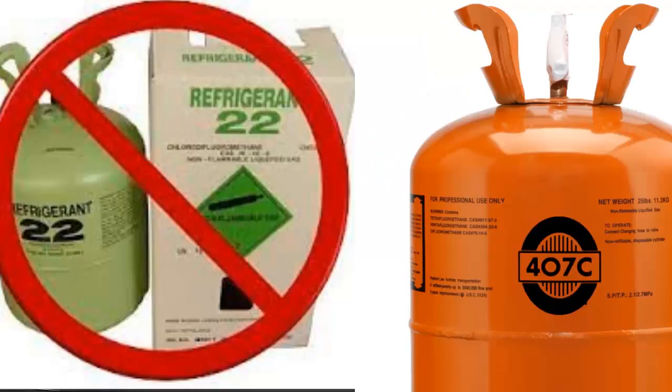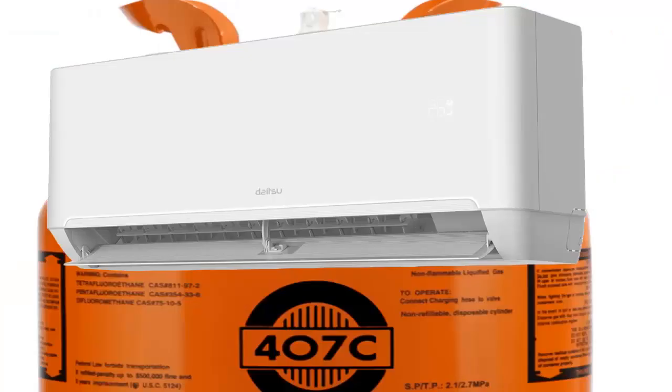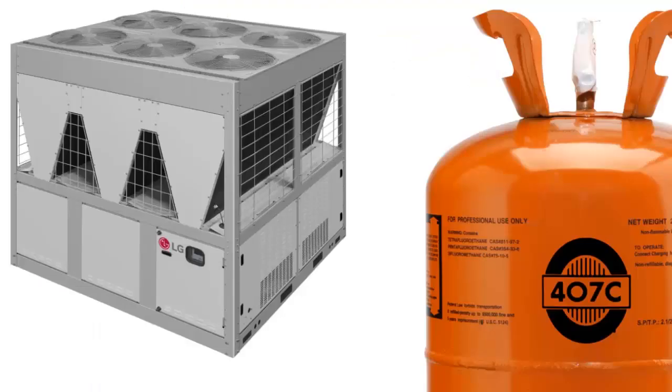R407C is a recommended gas to replace R22 in equipment, especially in air conditioning and water chillers. Below, we will develop the fundamental characteristics of R407C that you should know.